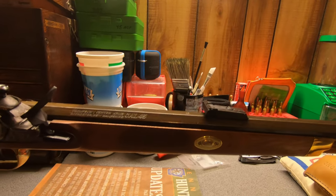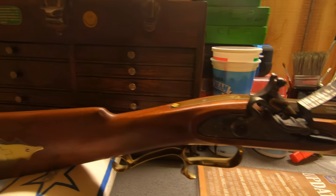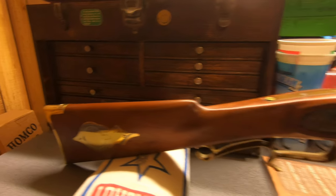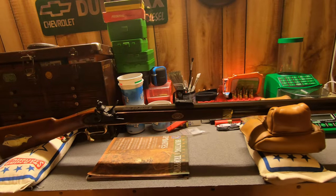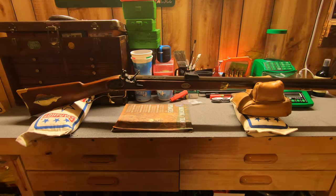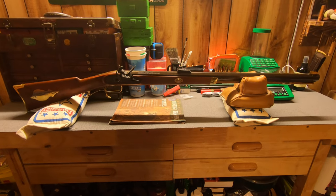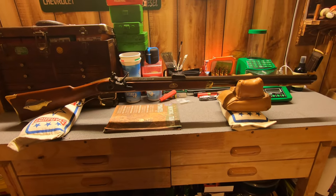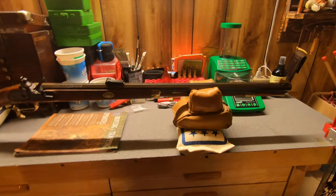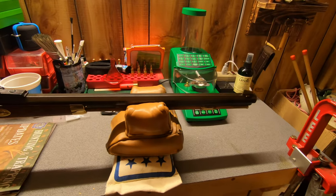I'm going to try to do a little muzzleloader hunting this year with this. I go over the brass every now and then and keep it polished and cleaned up. They say you don't want the brass polished and shiny, and the real guns didn't have a blued barrel — they had what they call a browned barrel, somehow they browned it. But I just like the bluing.